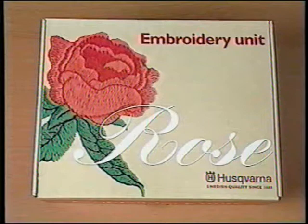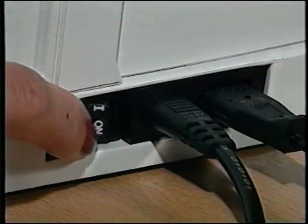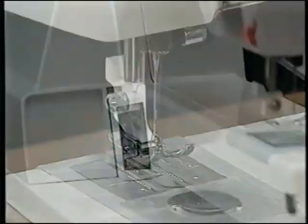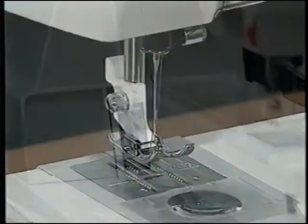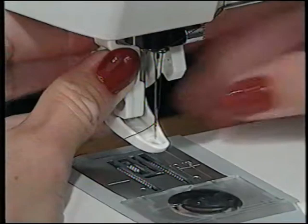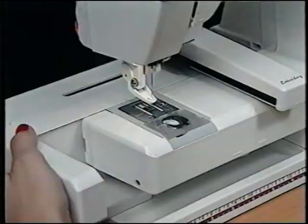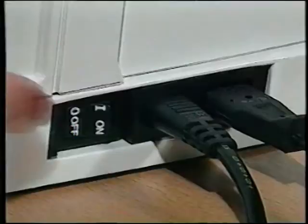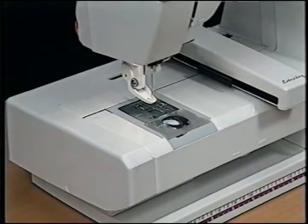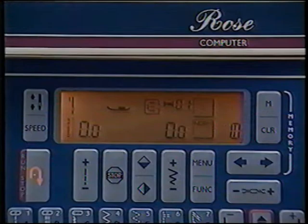The Husqvarna embroidery system has all you need to sew beautiful professional embroideries. To begin, remove the accessory tray to expose the free arm, turn off the machine, and use the small screwdriver to remove the cover from the embroidery socket located at the back of the free arm. Remove the standard sewing foot and ankle and put on the embroidery foot. The universal foot has two positions: forward for normal or lightweight fabric, and back for quilted or heavy-weight fabric. Tighten the presser foot ankle screw, slide on the embroidery unit, and turn the power switch to on — the embroidery arm moves to the embroidery ready position.